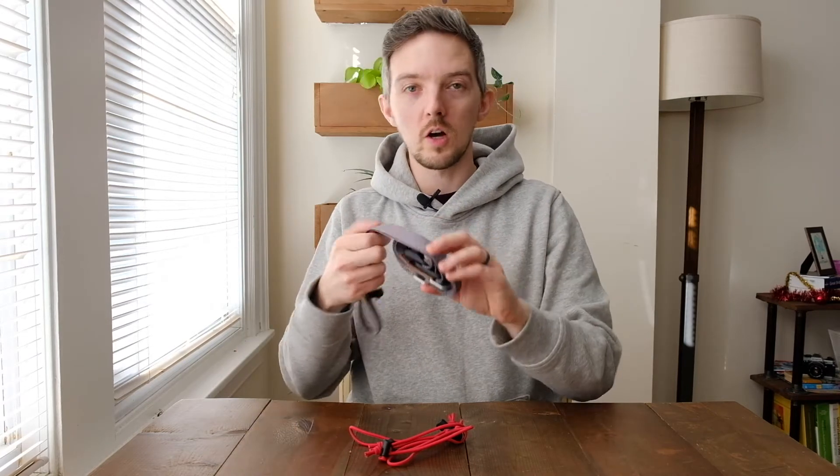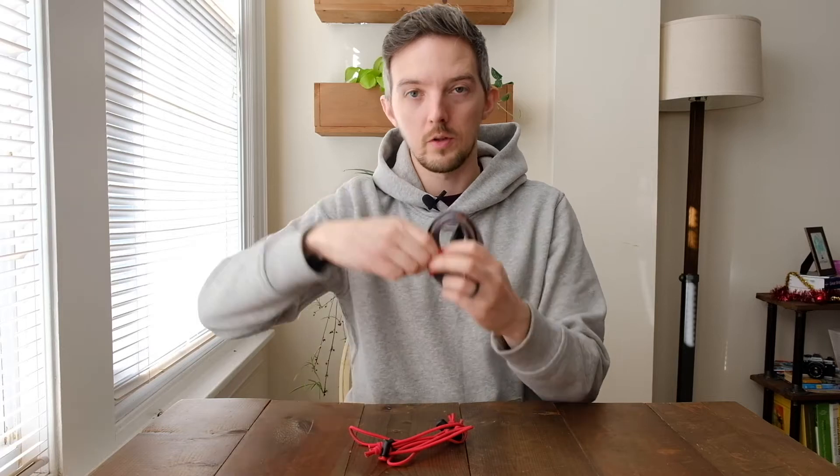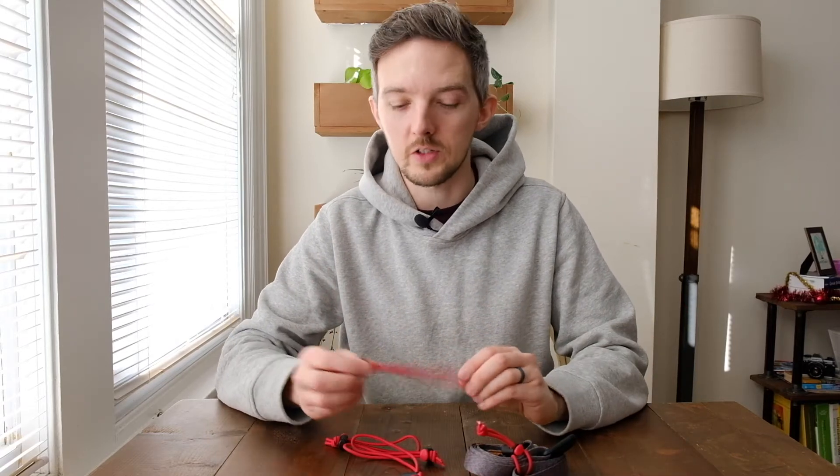I also tie cables together with these. If I have a camera strap that I need to roll up and stow away, I thread this through, pull it through like that, and it won't come undone. You can come up with lots of different uses and it might be a little different for each photographer, but I always make sure to have a few of these in my camera bag at all times.